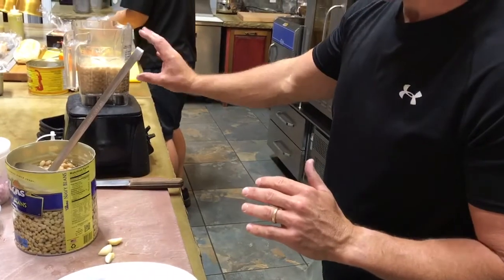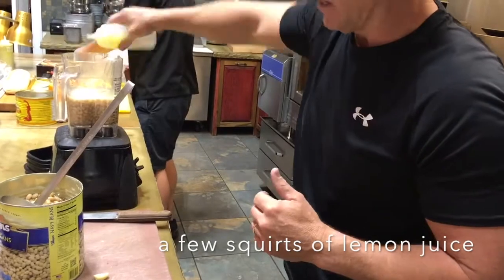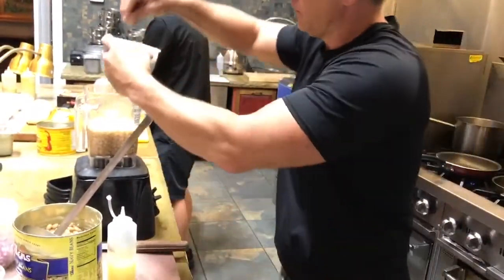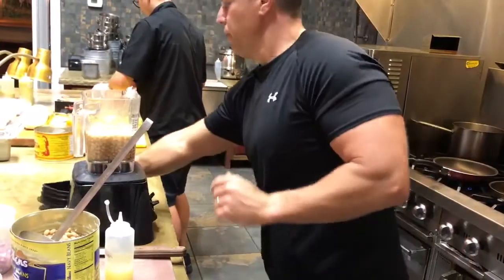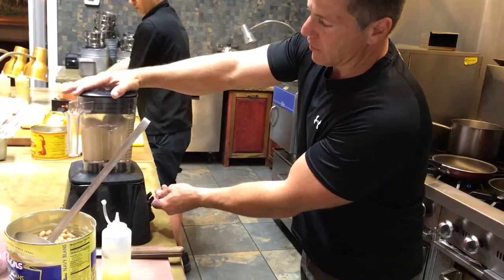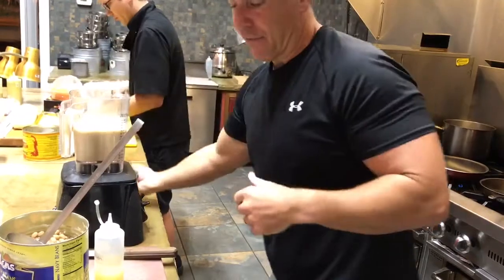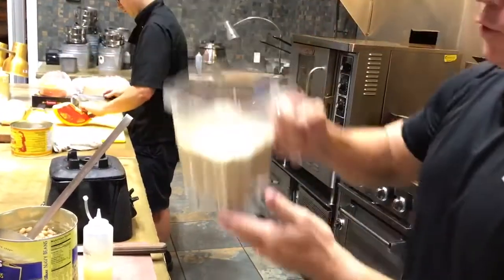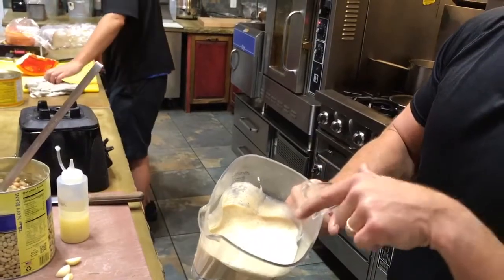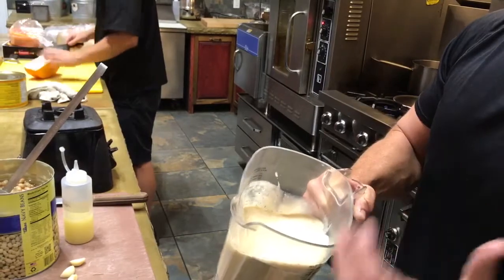We already have the dried herbs in. We're going to add a couple of squirts of fresh lemon juice, a little salt, and a little pepper. Just puree that really fast. That's half of the navy bean puree. Then we'll add the remaining whole navy beans so you have some consistency and textural differences. This will reduce in the next step to create a nice, almost mashed potato feel while still keeping the texture of the whole beans.